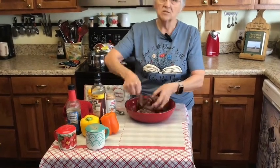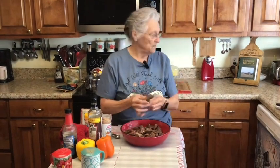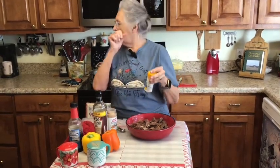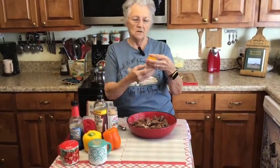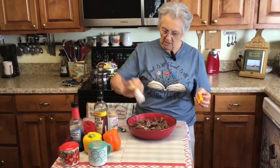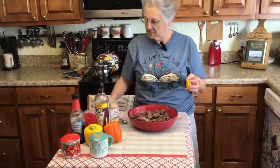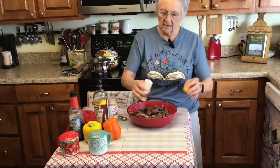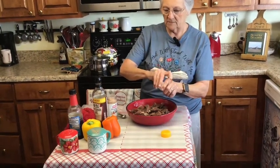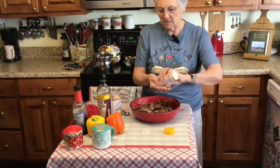Now, my hands are clean so y'all know I cook with my hands — your hands are your best tools in the kitchen. I'm not sure how tender this is, so this is a meat tenderizer that has no MSG in it. I'm just going to sprinkle a little bit of this to make sure it's tender, because shoulder steak can be tough sometimes.